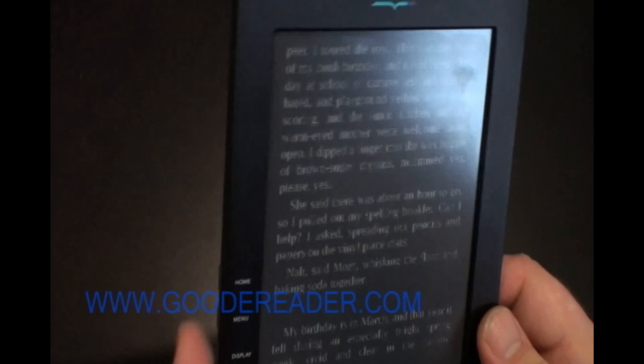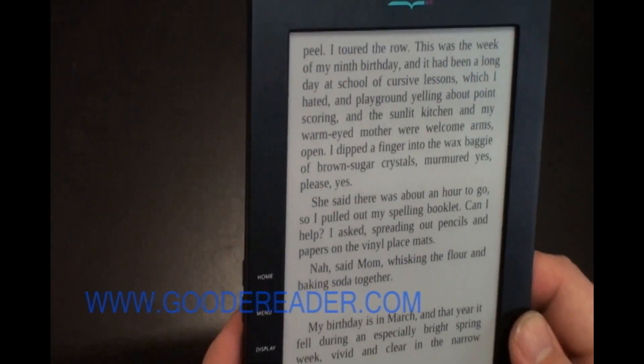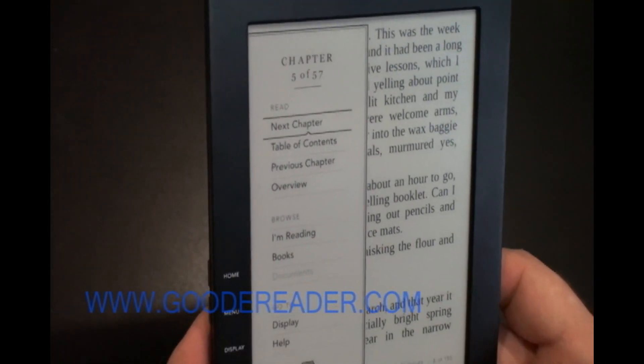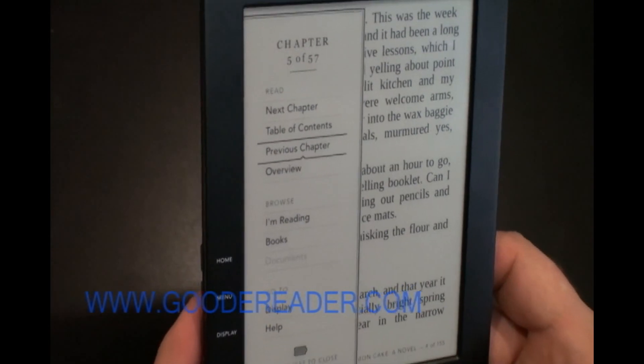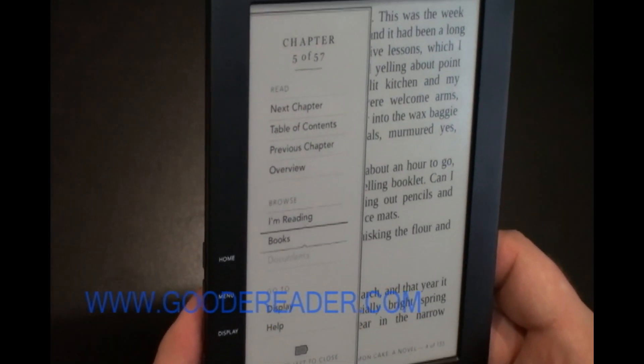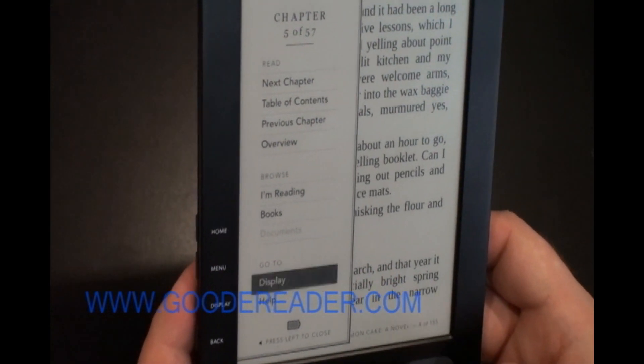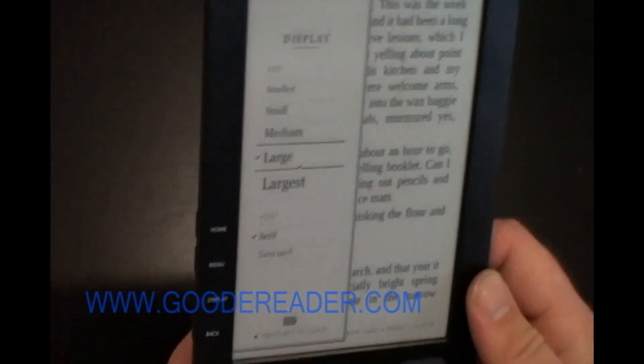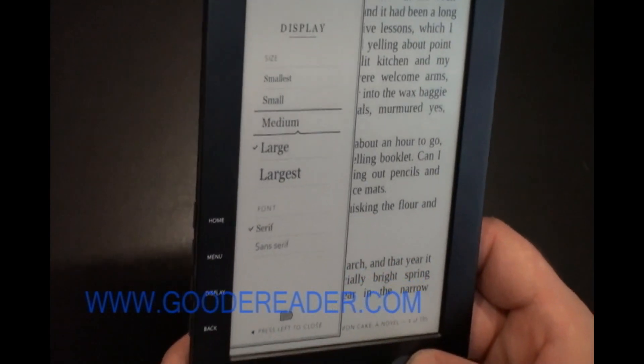This is the book I'm reading. I simply press the right button to flip forward or the left button to go backward. When I press the menu button while reading, different features appear — I can flip through chapters, access the table of contents, overview, and so on.